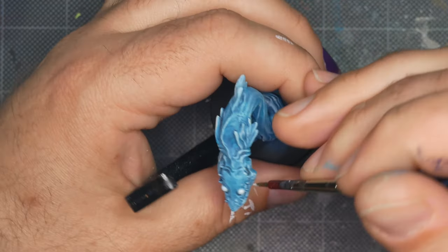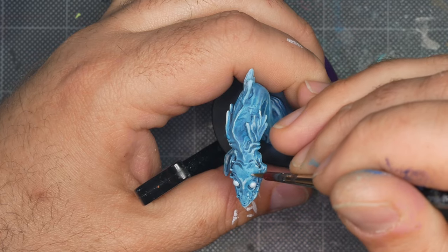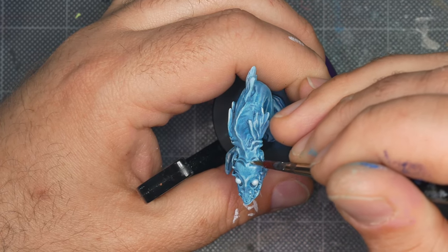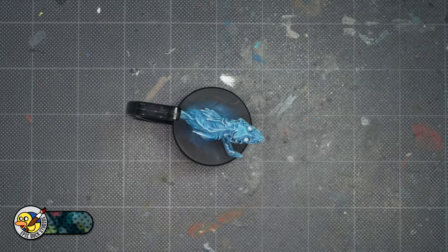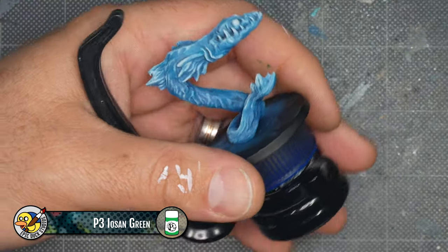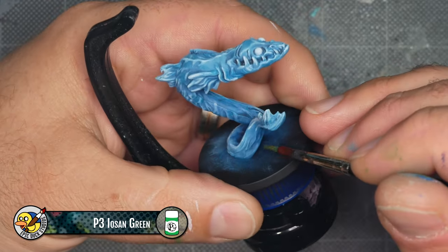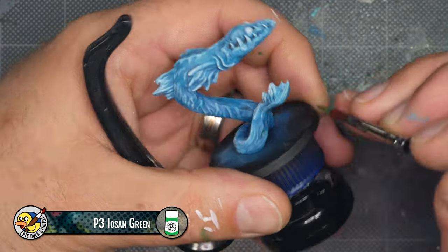At this point, the blue and white detailing is basically done, but I want to bring in some shades of green and purple to really make the water feel deep and lively. I'm going to use some P3 Eosin Green and I'm using water to really thin this down so it's just a nice translucent tint. I'm testing the coverage on my thumb before I apply it to the model in almost random spots.